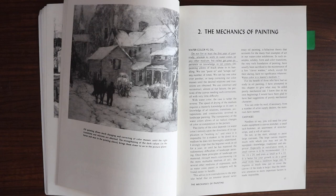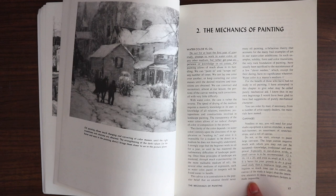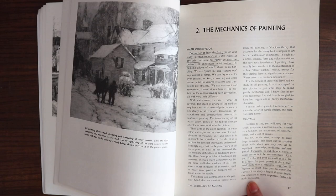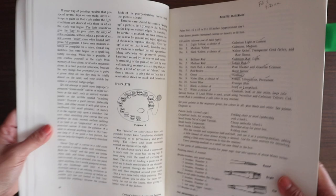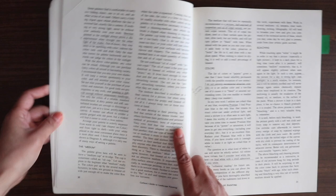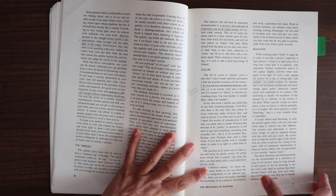Chapter two is the mechanics of painting, which basically covers materials. He recommends that all beginners start with oil painting and not watercolor, because watercolor is very hard to master. The easiest way to start learning is to just start with oil painting. He talks about canvases and then goes through the palette and the colors that he recommends.